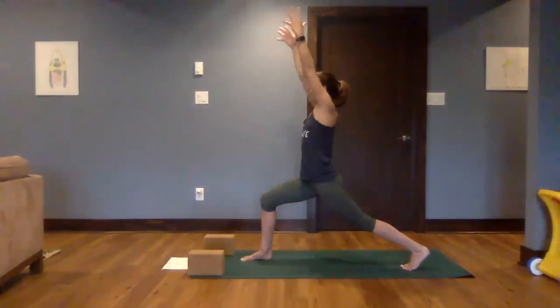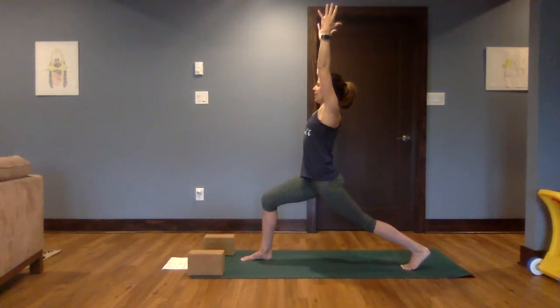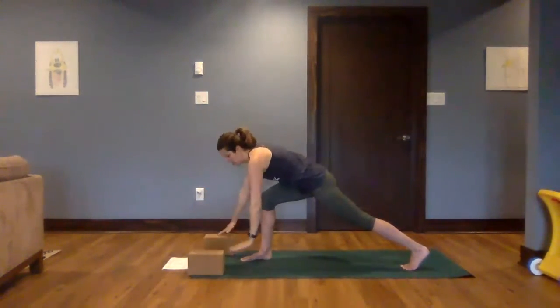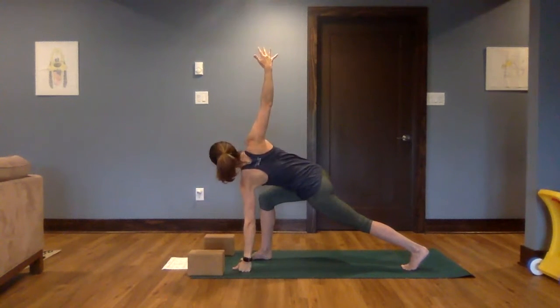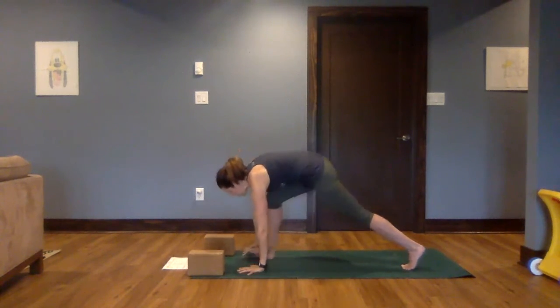Nice job, everyone. Bring both hands down to the mat. Left hand will stay, right arm will reach up and open. From here, right hand down, step it back — downward facing dog.